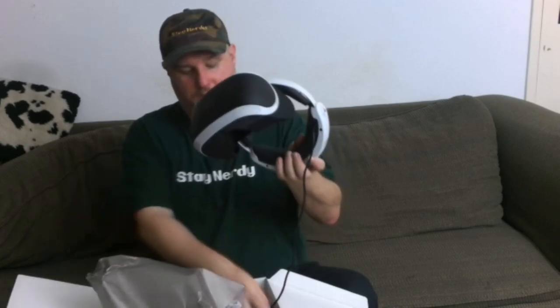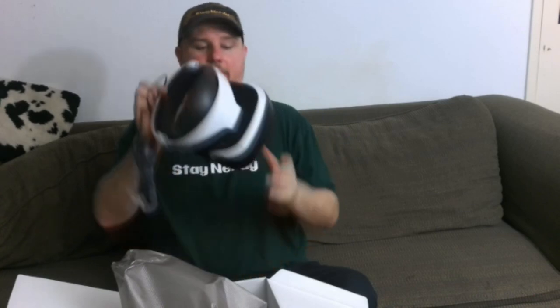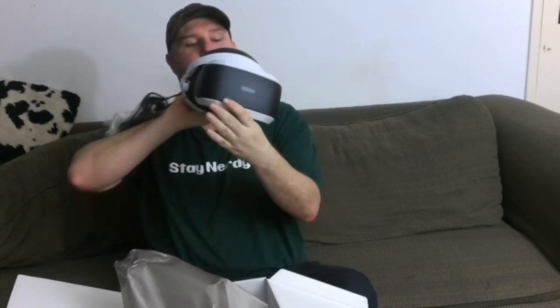Opening further into this rabbit hole, we have the actual headset. That's what this appears to be. Wow. That is pretty cool. I bet you I'm gonna look cool in it.